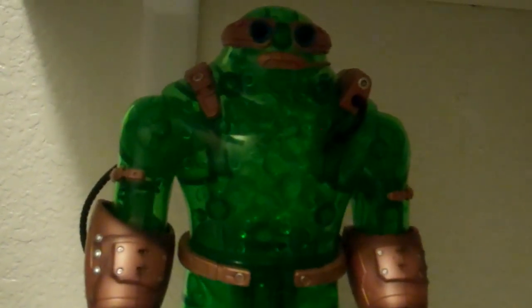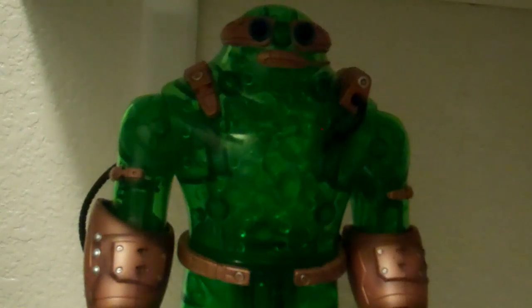Luckily, because of gravity, even when you turn it upside down it would fall — because of gravity it'll still stay on. That's my one complaint. When I first saw that I was really upset, but then I realized it's not a big deal. Overall, this is a really nice Build-O-Figure.